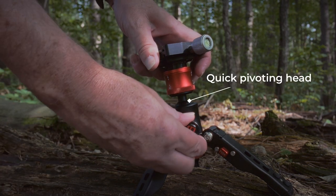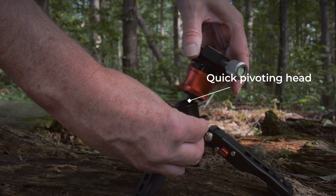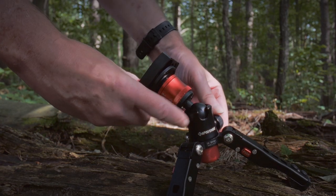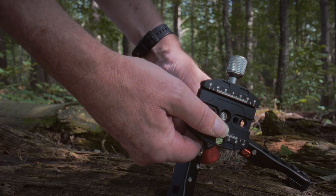This knob right here lets you quickly rotate it, and it even has a notch right here where you can lock it in place.